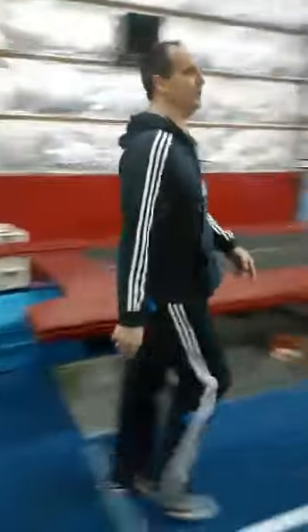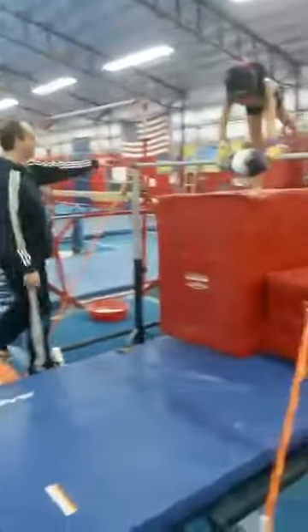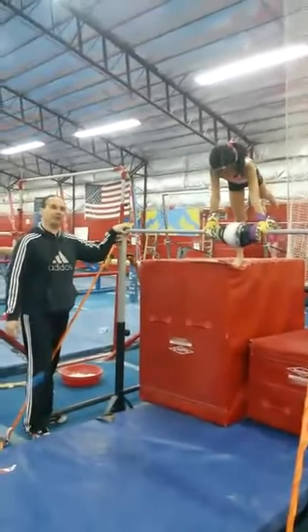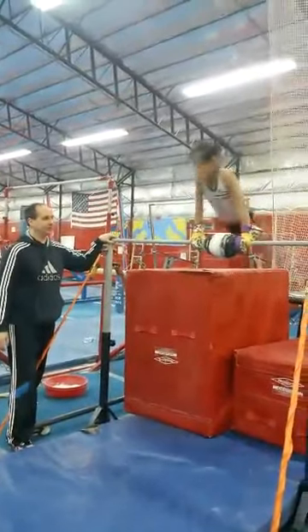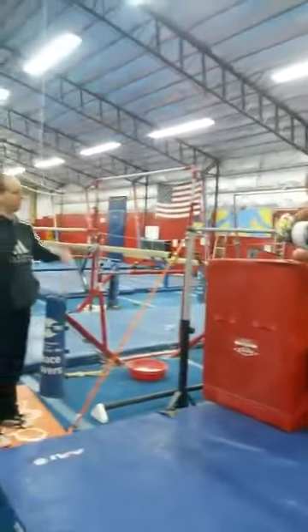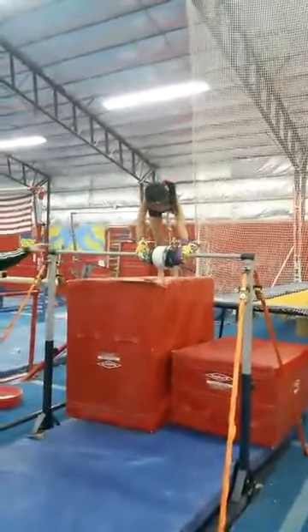And then we come over to low strap bar. I like having the boxes up so that they can work on kicking to a handstand, so they learn how to drop their shoulders back entering the free hip. We put the box there for them to land on so they can maintain their hollow shape. Let's go more to the handstand and try to lean your shoulders back before you drop in.